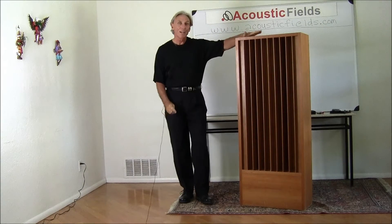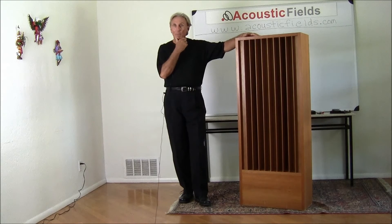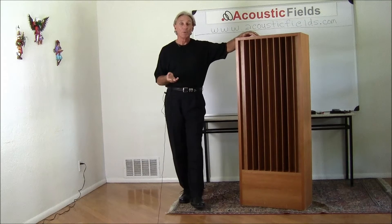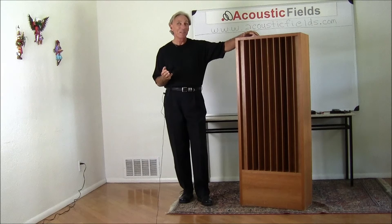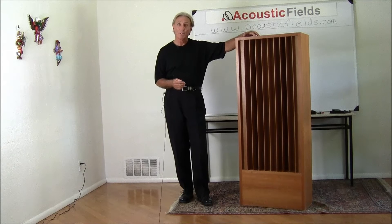Hi everyone, my name is Dennis Foley from Acoustic Fields and today I'd like to talk to you about our flagship product. This is our QRD series. When we spent our eight years of R&D in the office market, we had to develop technologies that did multiple things, multiple tasks in the same amount of space because space was limited. Obviously real estate is expensive and every square inch costs money.